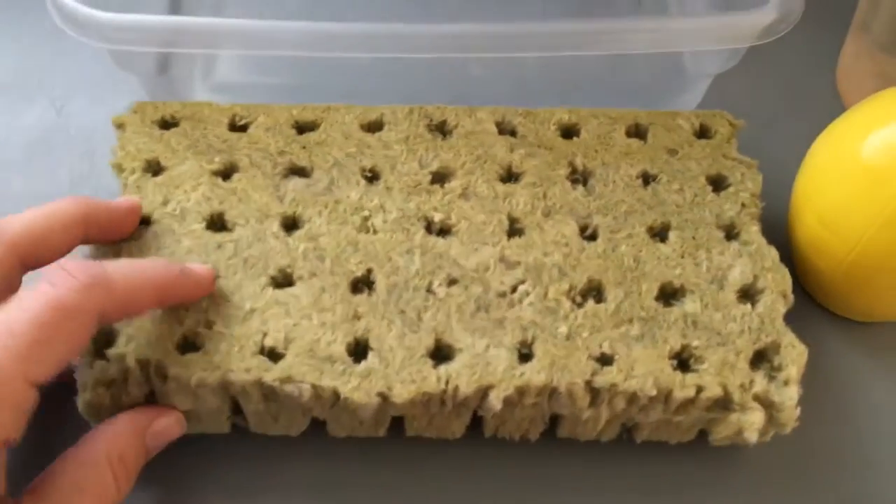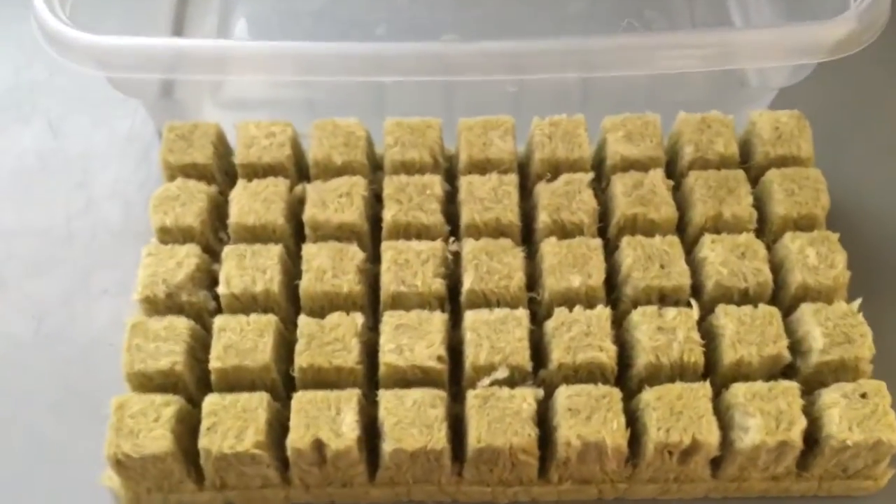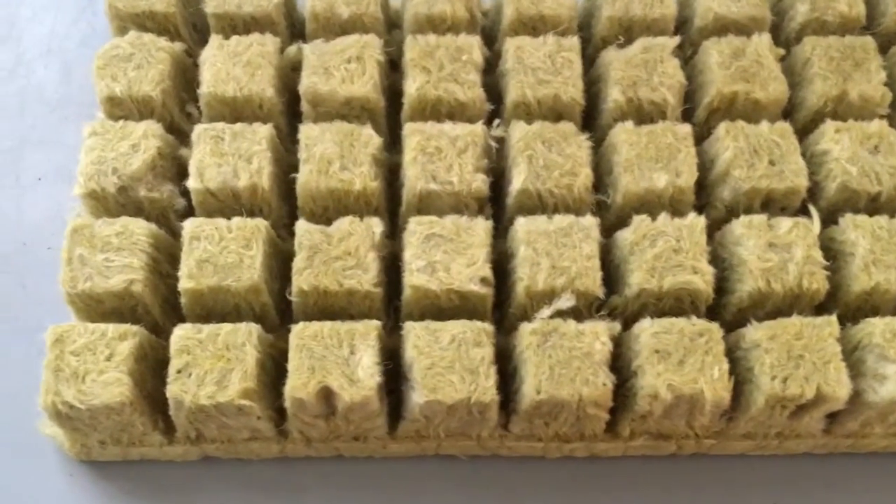This is a block of rockwool and I order it off of Amazon — you can order it anywhere. These are one-inch cubes.